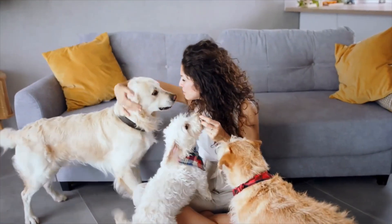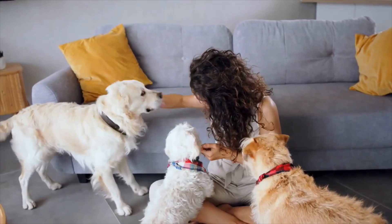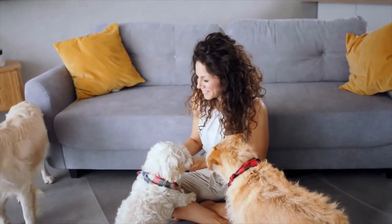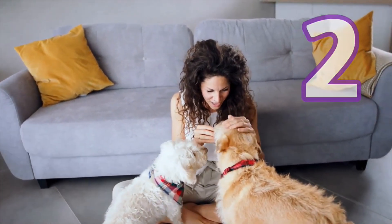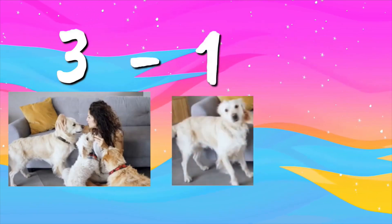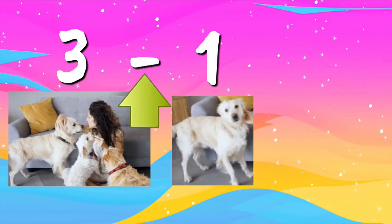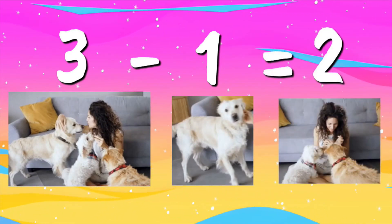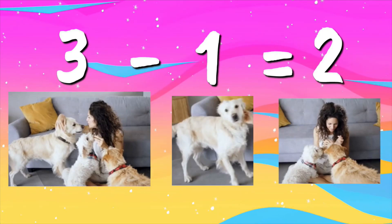Subtracting is just taking numbers away. How many dogs do you see? Three — but one dog leaves, he has something else going on right now. How many are left? Two. There were three dogs and one left. Three minus one — this minus sign is what we use when we subtract. Two dogs were left. Three minus one equals two. That's subtraction.